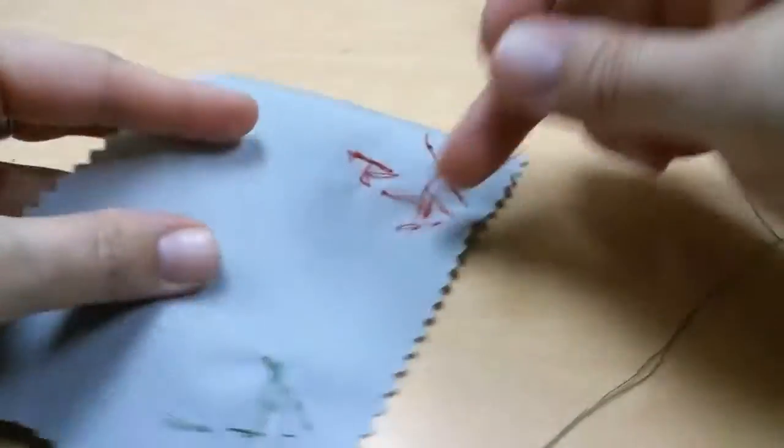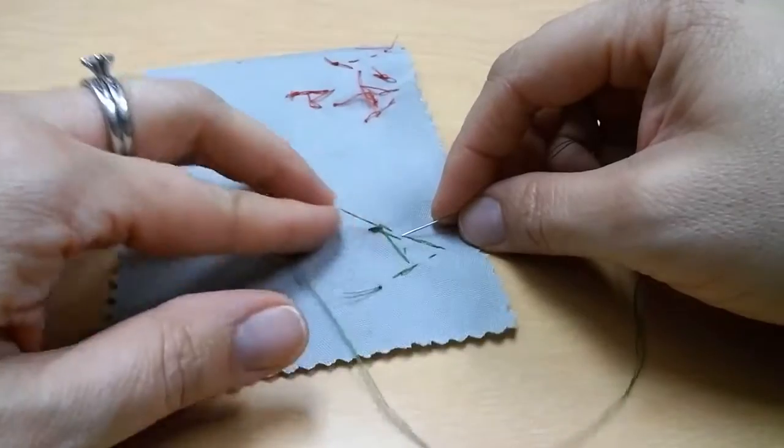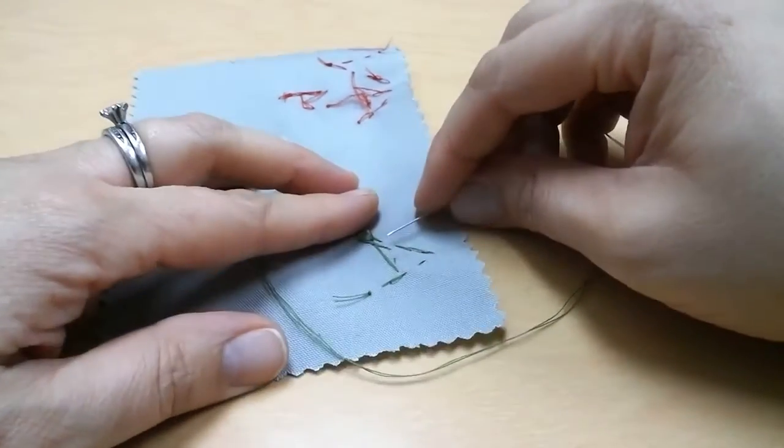Now on the back — remember this is the ugly part because it's got your knot. We're going to finish off back there too, tying a knot so that what we've done doesn't come undone.